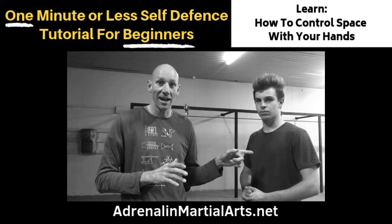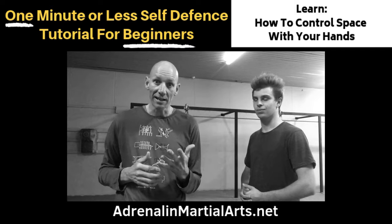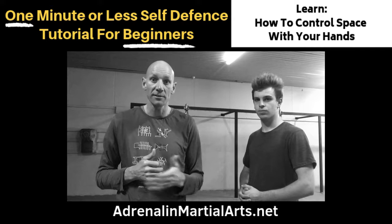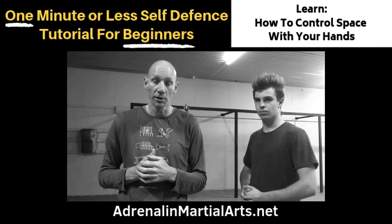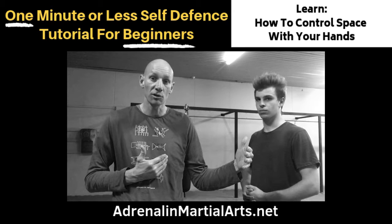Hi, Ted Argoff from Adrenaline Martial Arts Centre, with Daniel assisting. Today's self-defence tutorial is how you can use your hands to control the distance or control the space between you and your potential opponent. In a self-defence situation, our priority is to keep as much space between ourselves and our partner as possible.